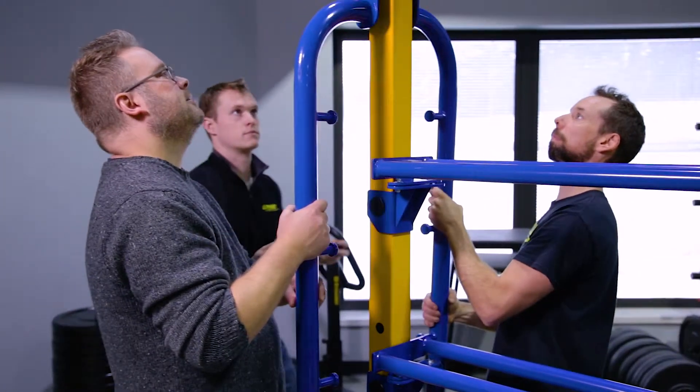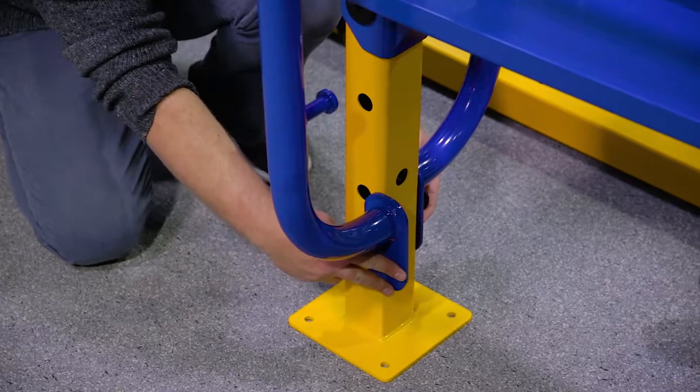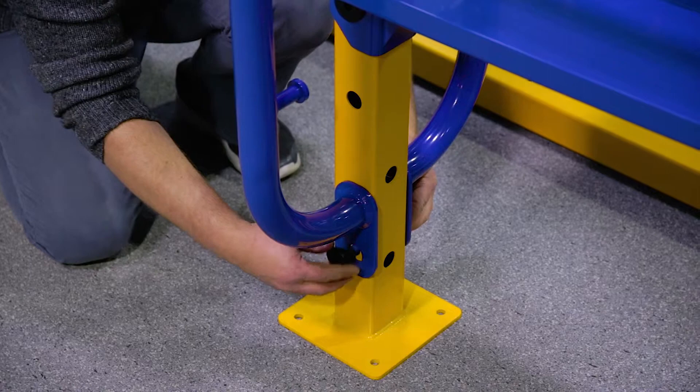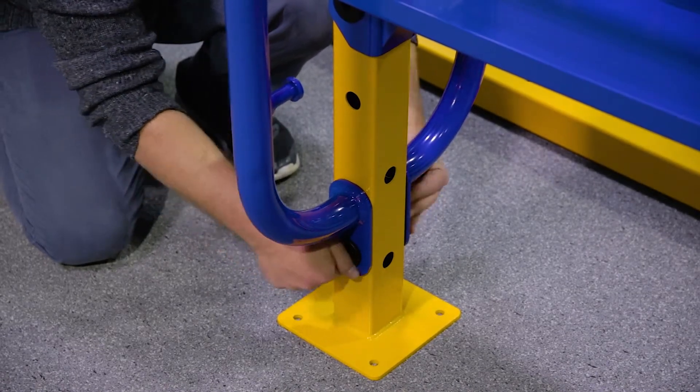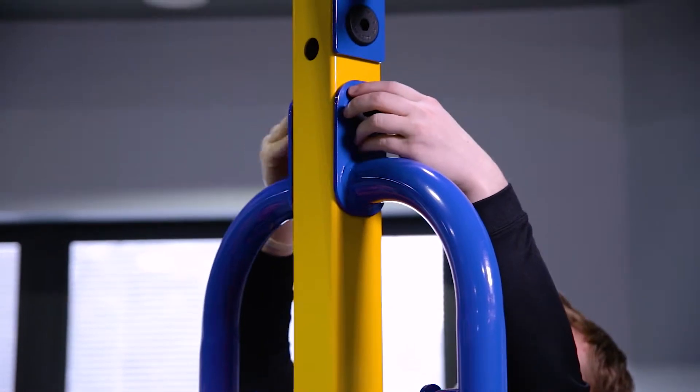We're now ready to attach two resistant band anchor bars to the left side of the unit. Using the bottom two holes, align the two bars on top and bottom. Then fasten with two mating bolts, tightening them hand tight only. Repeat the process for the two right side resistant band anchor bars.